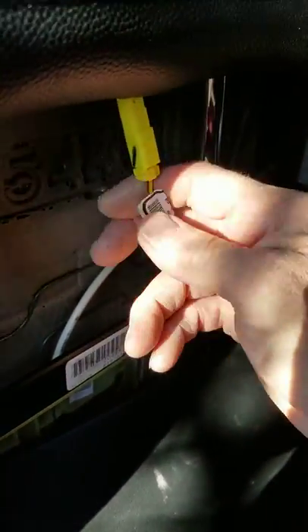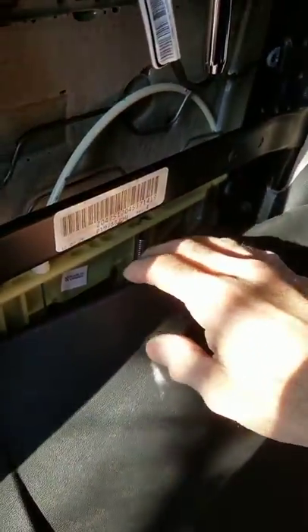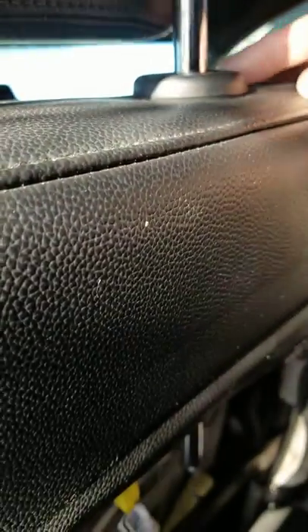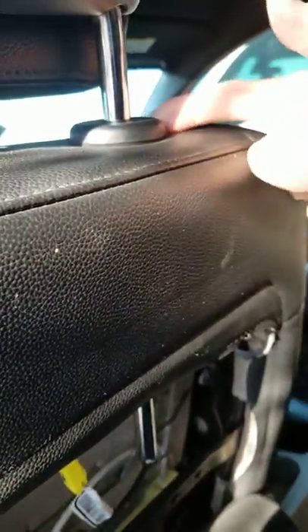Maybe you want to get your headrest off, which requires disconnecting this wire because that wire feeds through a tube in the headrest. By the way, if you want to get the headrest off, you push this one in here, and on the other side there's a little tiny hole — you take a pin and push it in to release that side. Just push in on both.